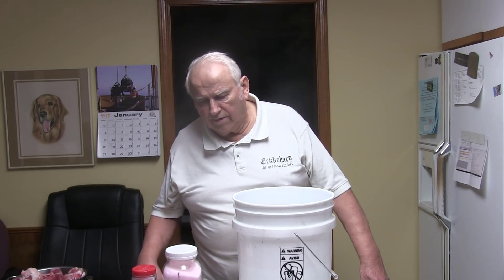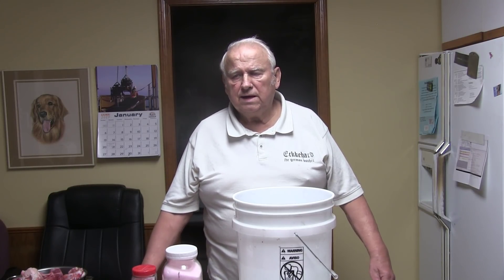Good morning. I am Eckerhard. I call myself the German Butcher. You'll find my movies on YouTube. Today I want to show how I brine my meat.